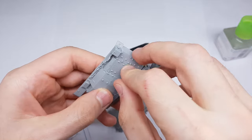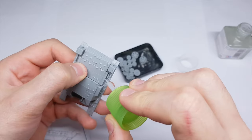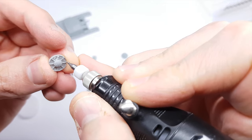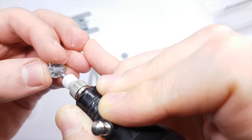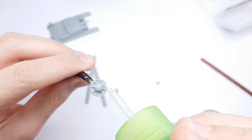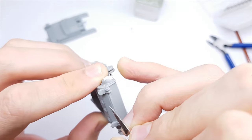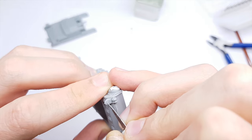The model has nice fitting. Some details are simplified and some are missing, like the holes in the driving wheel or slots on the lamp.